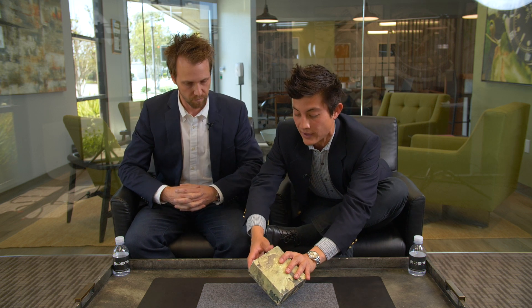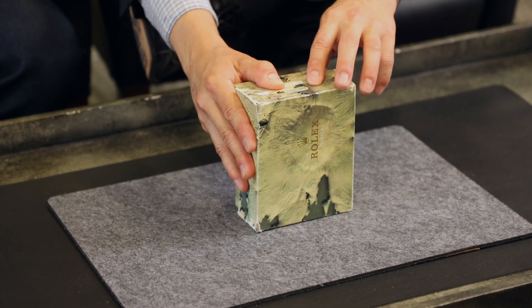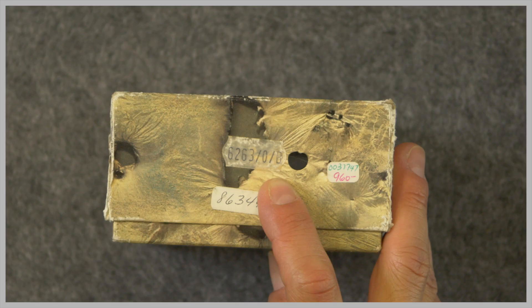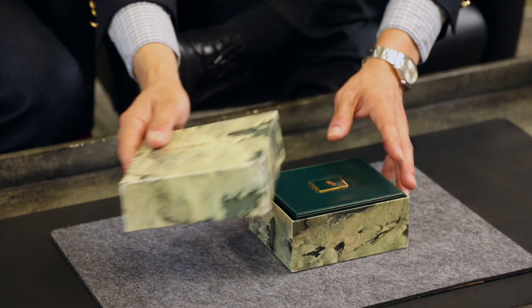Outer box. Before we even get into it, we've got right here the serial, the model — 6263 black dial — and the original price of $960, which is absolutely astounding. And then the serial number on the box. Everything matches with the watch; it dates to 1985 manufacture.